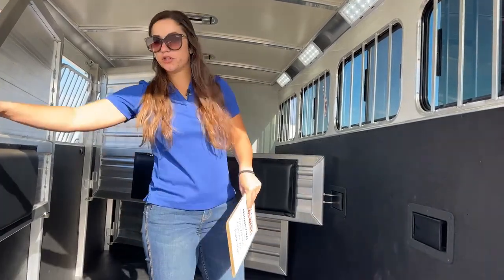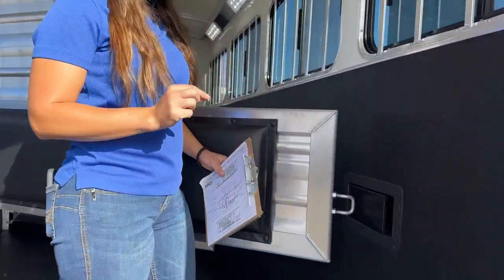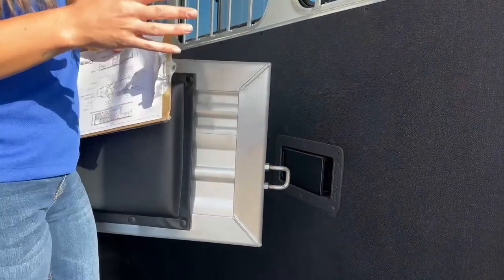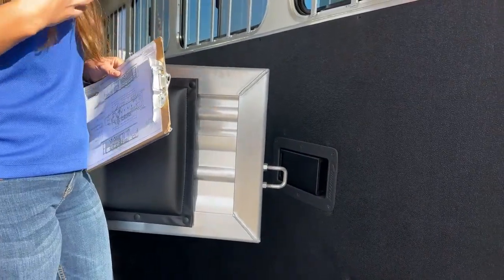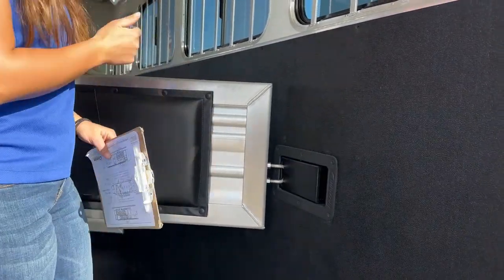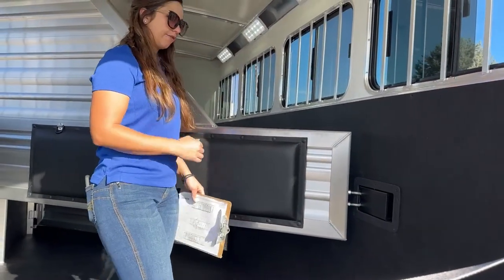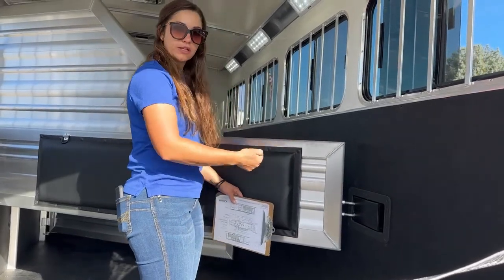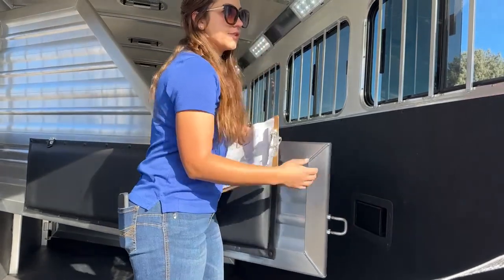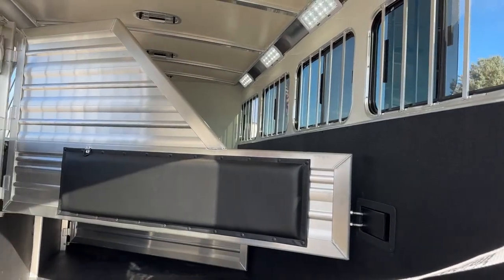One thing I do want to show you — I love how Cimarron does their latches for these dividers, because all you do is just push in real quick. I have young horses still learning how to stand in a trailer, so being able to get them in here, push a hip over, hit that with my hip, and get it closed on them — more comfort. You're not having to mess with a pin or opening and closing a latch. It's just ease of use, especially with young horses, being able to push them over and make sure they stay in that area.